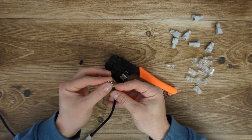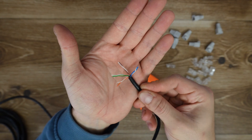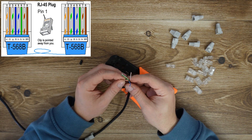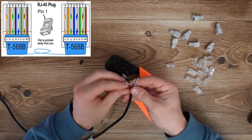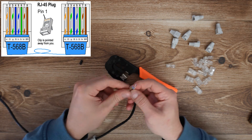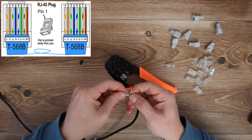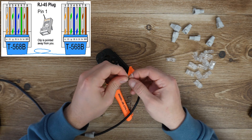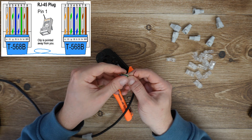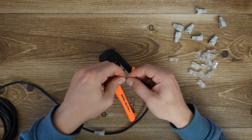One, two, three, four pairs of different colors. The diagram I'm using is this one at the corner. First we need to align the cable: white and orange, then orange, then green white, then blue white, then green, then brown white, and brown is the last.